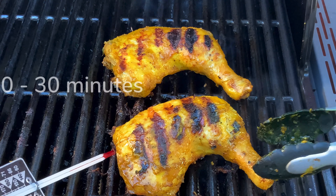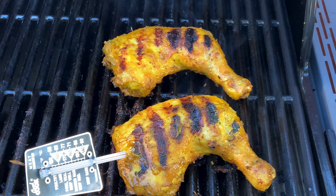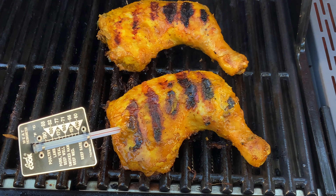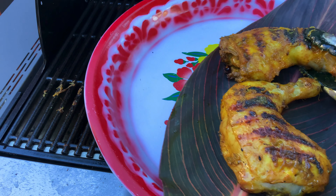Add the leftover marinade for more flavor. It takes about 20 to 30 minutes depending on the size of the chicken. If the chicken reaches 165 Fahrenheit, it's cooked. Our chicken is done — it looks good!